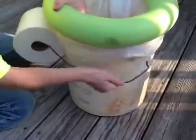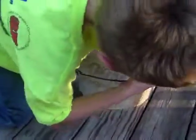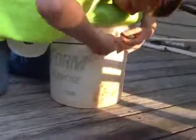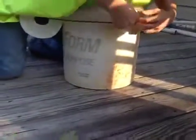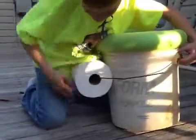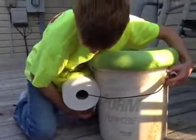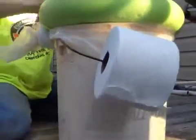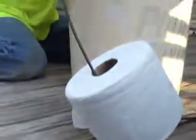I probably can bend this to where it looks right. But either way you get the gist. And then you can pull your toilet paper out if you have a big enough handle. Well anyways, you get the gist of it.